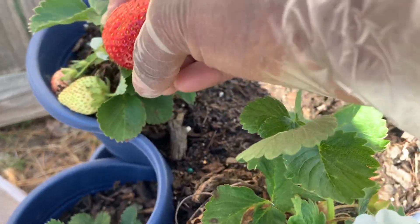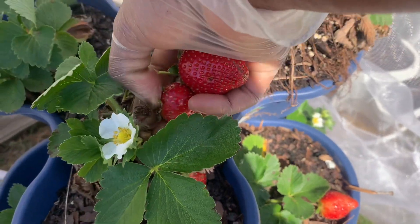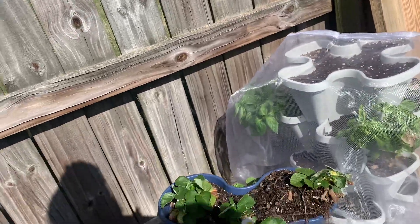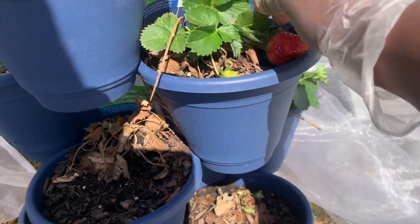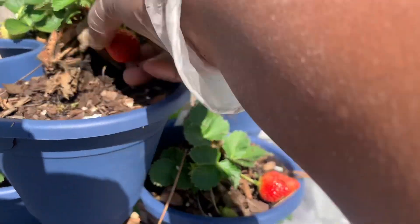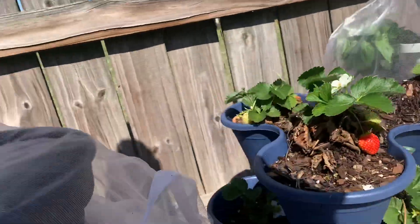These are the strawberries I got from Isons. Then later on I got some from Bull's Garden, but I accidentally buried the crown of those strawberries and they rotted out and died. So I bought some more strawberries from The Mi Gardener, and that's what's in here.